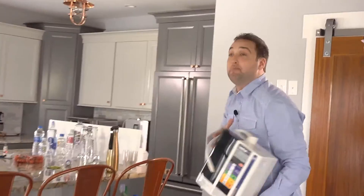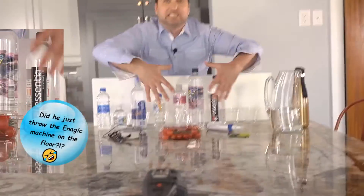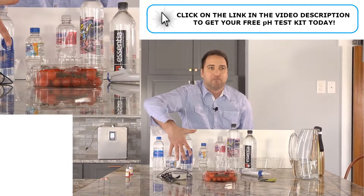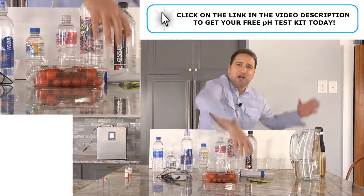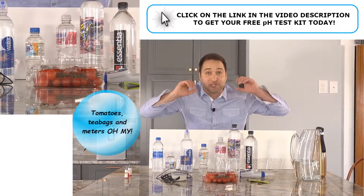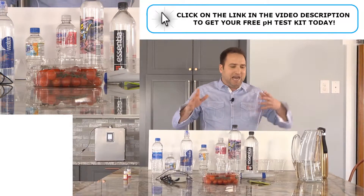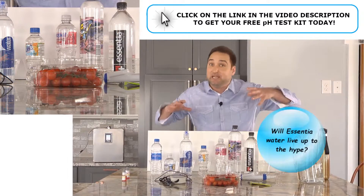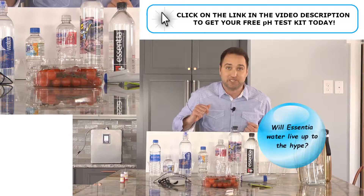Follow me over here. I've got some amazing demonstrations to show you. Some of these demonstrations you may have already seen, but I'm going to show you why my water ionizer can do it better. I've got some really popular water brands, some tomatoes, some tea bags, some meters, and I'm going to show you some really cool stuff that's going to blow your mind, so stay with me to the end. I even bought some of the so-called good, expensive stuff like Essentia that's supposed to be alkaline pH with really great antioxidants. Let's see how it shows up.